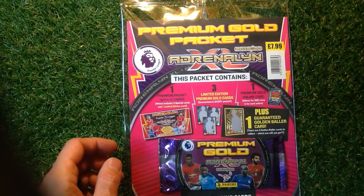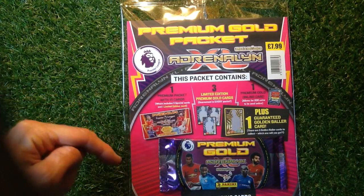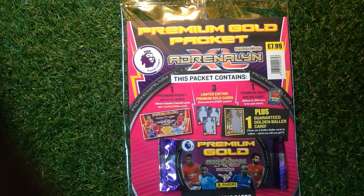Don't forget, if you're new to the channel, to subscribe. Press that little bell icon above the comments section to get the videos to whatever media you are watching. Also, in the description we've got our Amazon Affiliate Store — have a look over there if there's something you want to buy to do with the Premier League from Panini. There might be something in that shop down there, so let us know if you're going to buy something.